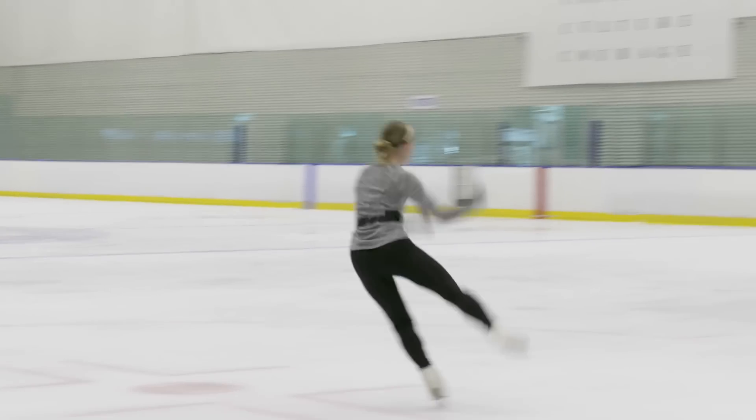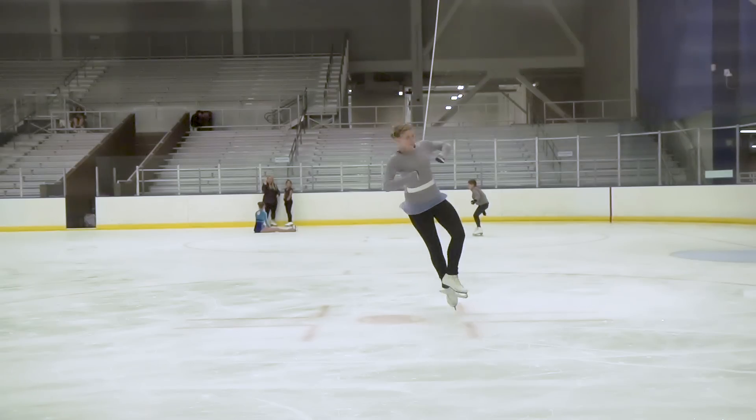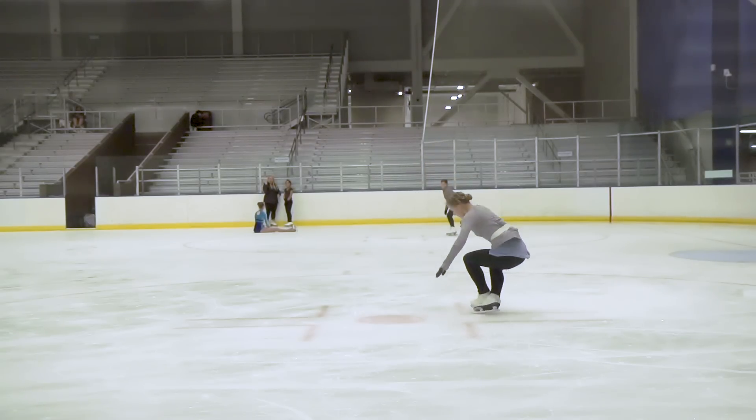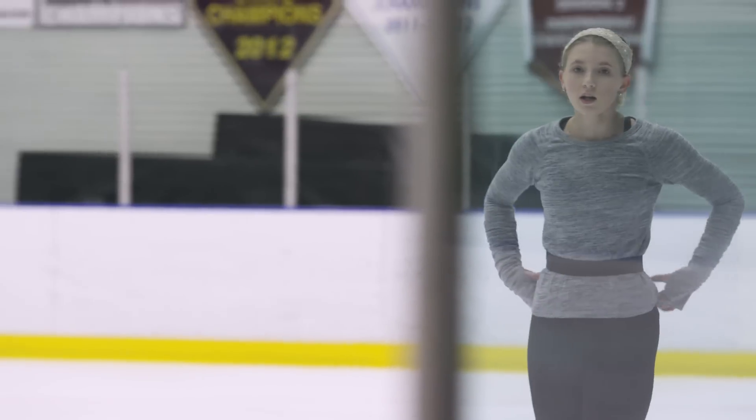When I'm on the ice and I get really mad because I can't land the jump, I just keep doing it and doing it, and I've gotten several injuries from that. So I think it's important to know — oh well, I've done like a hundred double axles, maybe I should stop for today so I don't hurt myself.